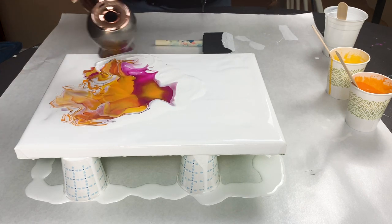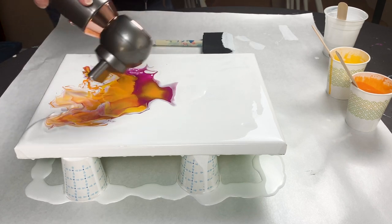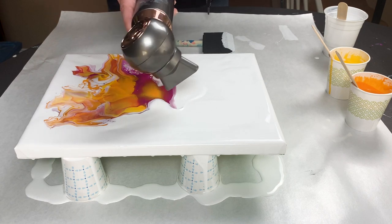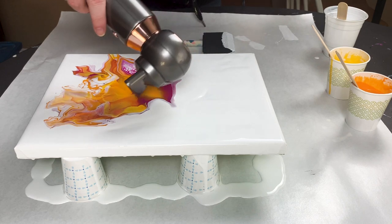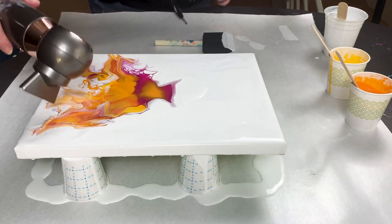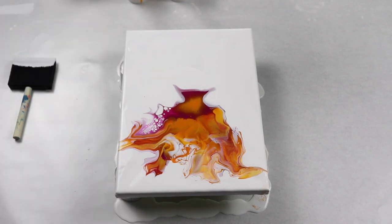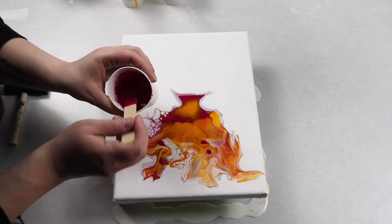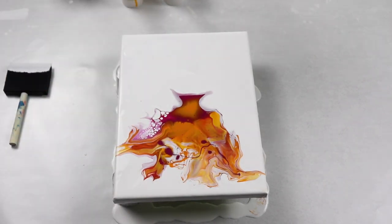I'm just gently using my hair dryer to blow out my paint and I got a really nice shape with it. I really like this hair dryer — the airflow isn't too strong, so my colors don't all mix together and get too muddy, and I have a lot of control over where the paint is moving. I wanted a little bit more of that magenta in there so I just added a small amount in a few spots and then blew it back out.